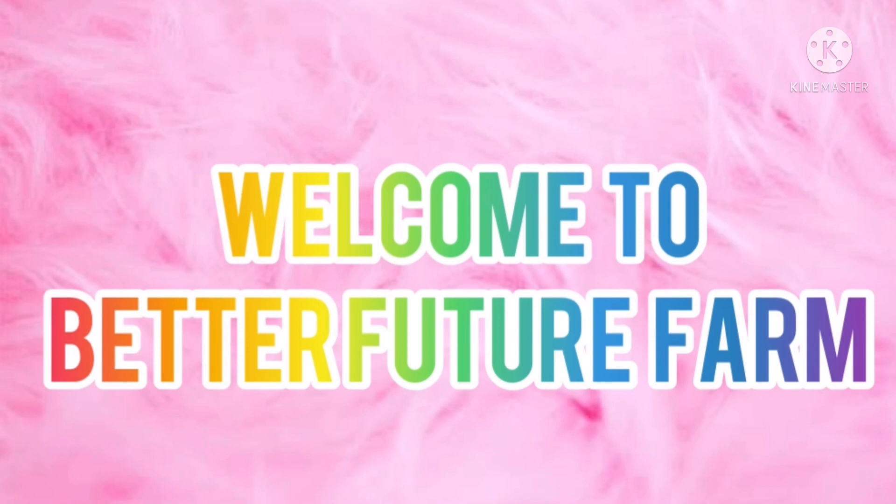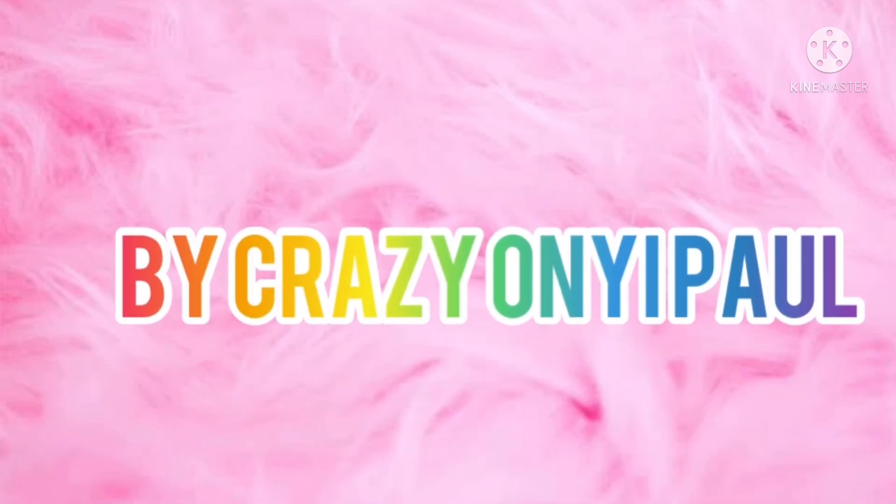Hi guys, welcome back to my channel. In case you're new here, my name is Only, and thank you for tuning in. If you are a returning subscriber, thank you also for coming back to my channel. This is Better Future Family Crazy.